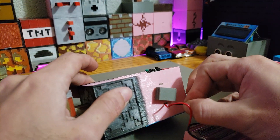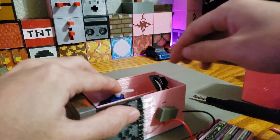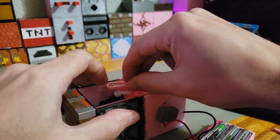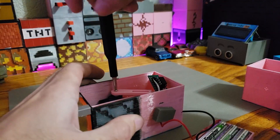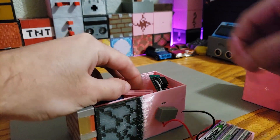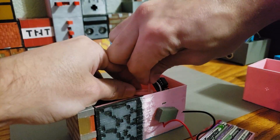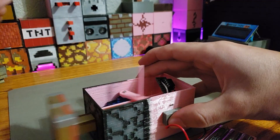Before putting on the servo arm, make sure that you power the circuit up first in order for the servo to go to the unextended position. Then angle the first servo arm, put on the second servo arm, screw everything down, and put the rod straight through. Now connect the battery pack and test out the circuit.